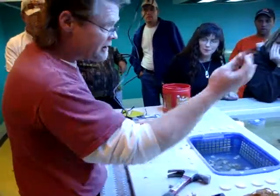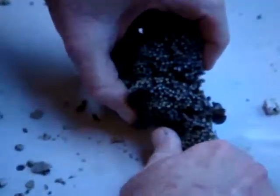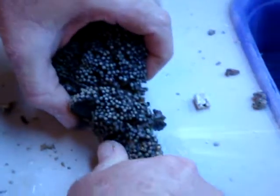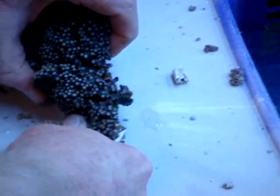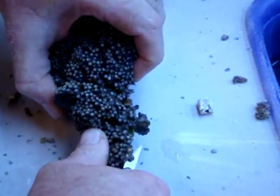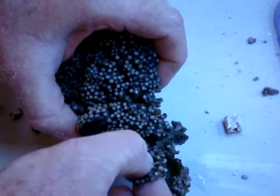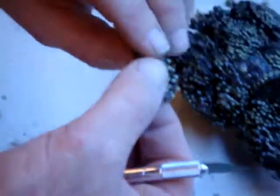I tend to do it — I'll take a scalpel. Because they're on a rock, you can just scrape it off. The nice part of that is the rock still stays on that.